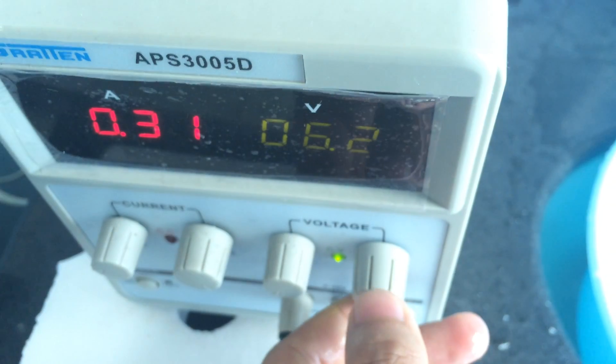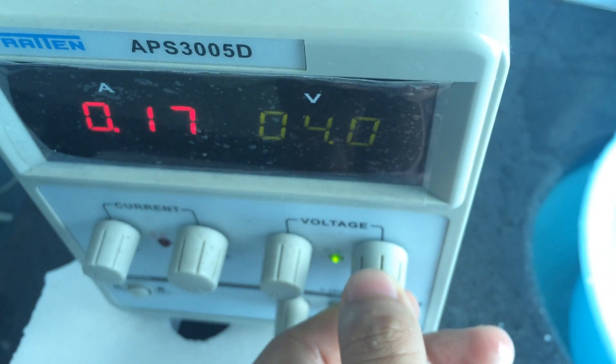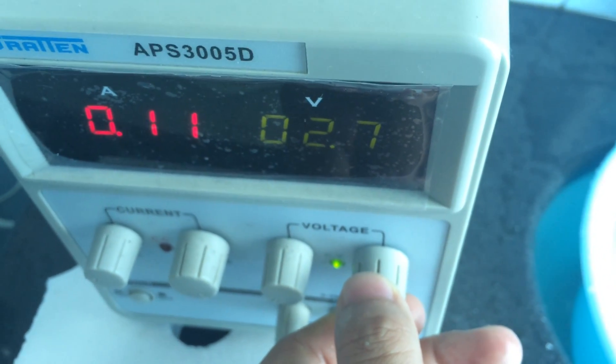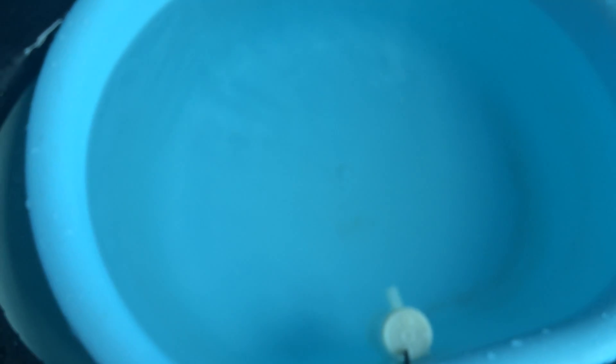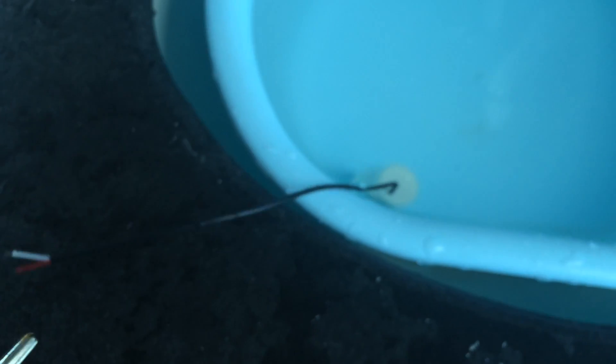This pump supports wide voltage range operation. We can lower the power and the current will become weaker. At this moment, the pump still works normally but much weaker than before. I will now remove the 180AL model and connect the other model.